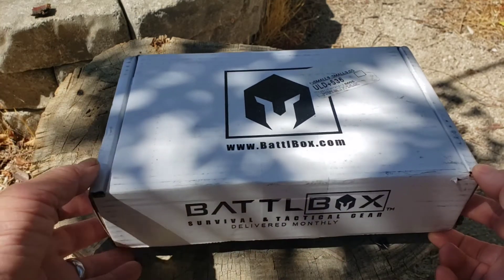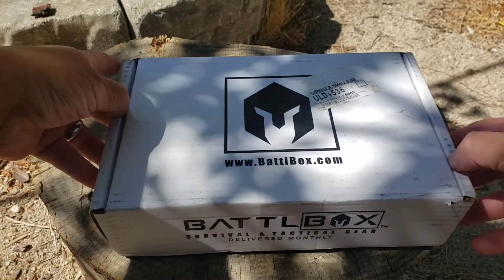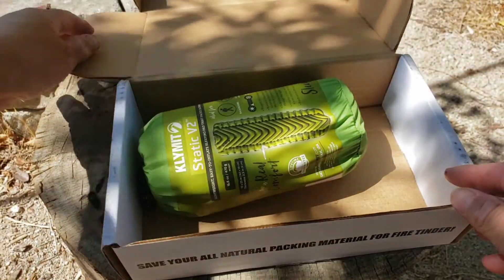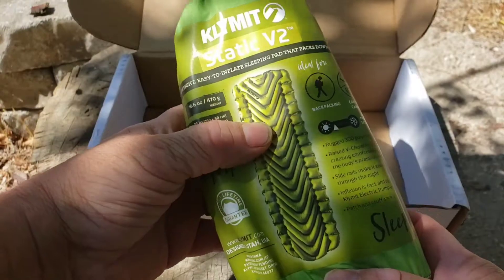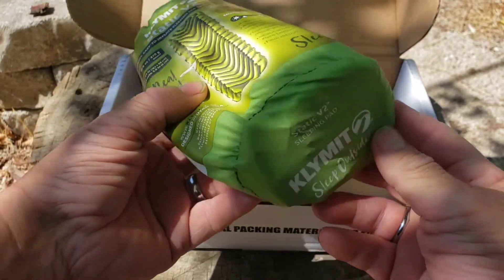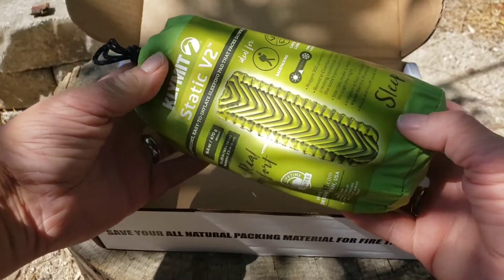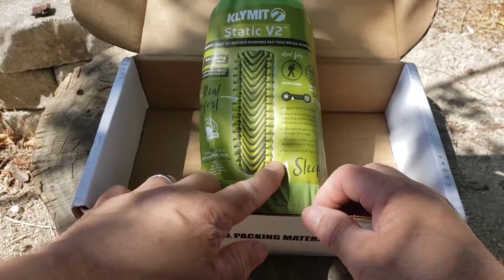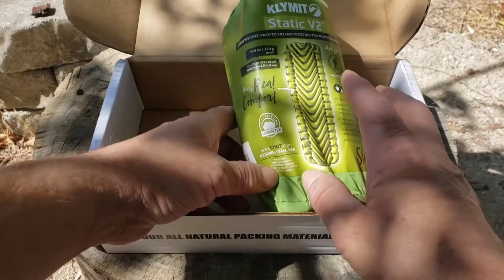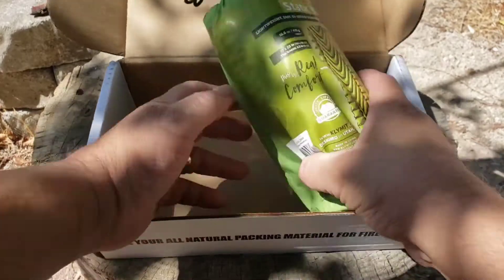Let's open this up and check it out — I already cut the tape right here and down there. So here we go, folks. I had ordered this Klymit Static V inflatable air mattress. This will fit right inside the backpack. I had some other ones that blew up but were still too big and had to go on the outside of the backpack, but this one I got specifically because it'll fit inside and be protected.